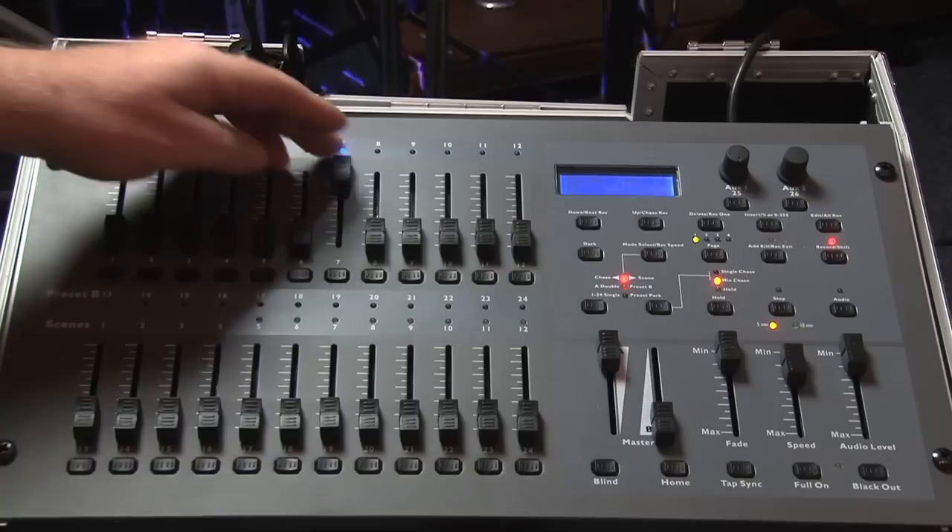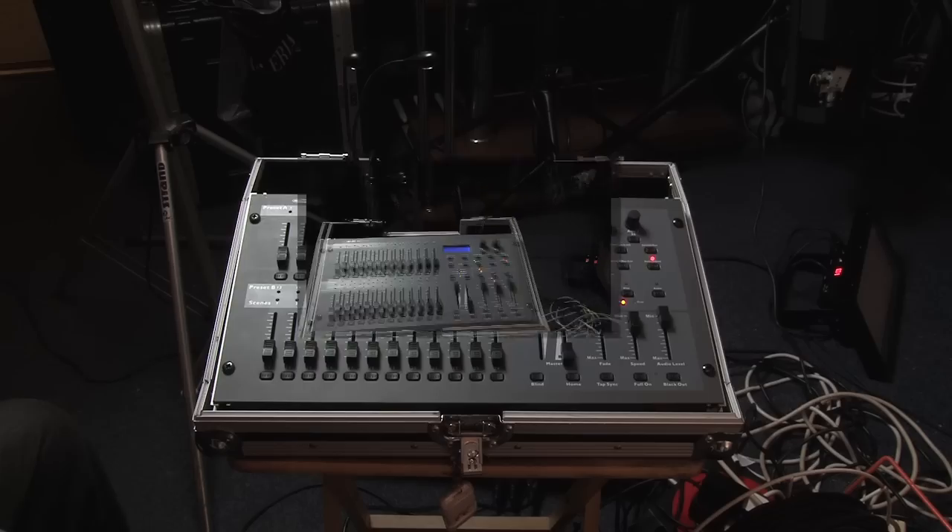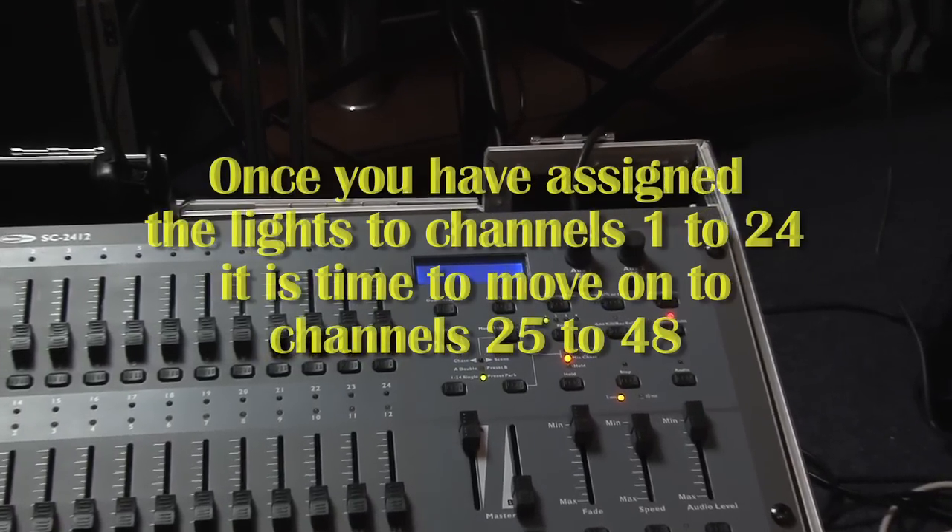As the light that is set to DMX address 7 is on channel 7, the next light needs to be set to DMX address 13, because channel 7's light is a 6-channel light.